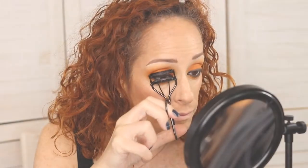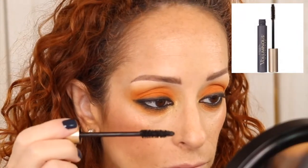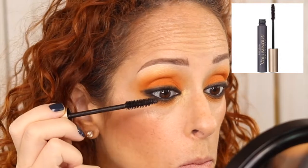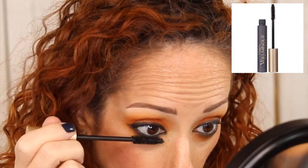Now comes the fun part for me — always the mascara, because you see the look come together. We're going to curl our lashes first, which always makes a really big difference whether you have long or short lashes. Then we go in first with Voluminous — I like to use two mascaras; this one coats and separates and gets a nice base on there.